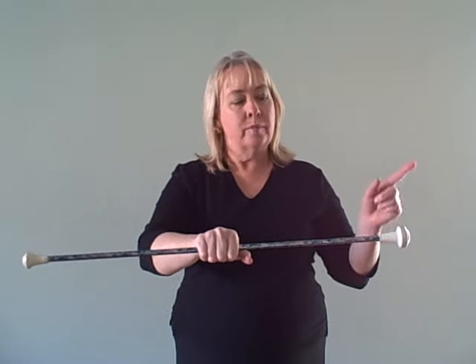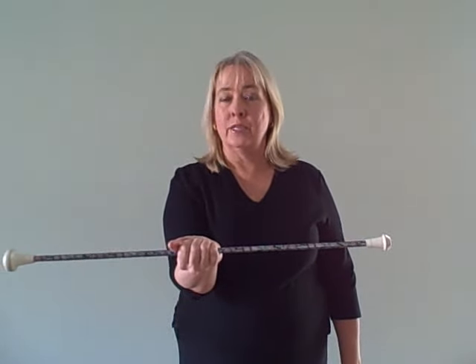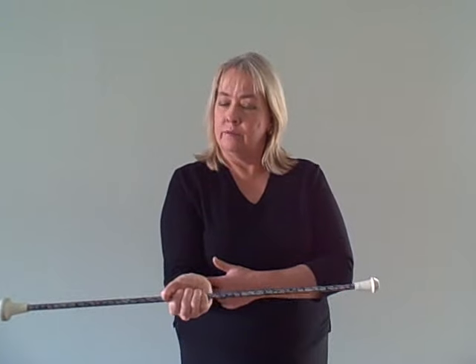Drop the baton into a horizontal position so that the ball is on the left side of your body. The palm is down and you're just holding the shaft right in the palm of your hand. Rotate the baton a half revolution in a clockwise direction so that now your palm is up. Your elbow is close to the side of your body.